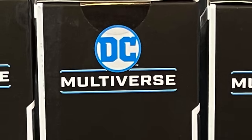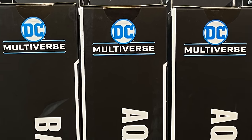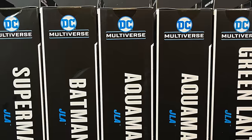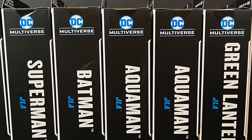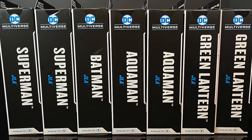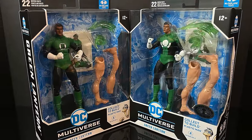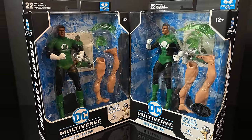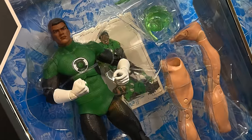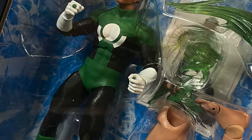Welcome back everyone, Toy Shiz here, back again for yet another McFarlane Toys DC Multiverse video. Better late than never — this is going to be the entirety of the Plastic Man Build-a-Figure wave, because I was missing one important figure and we finally got that rectified. First and foremost, if you were wondering why so many Green Lanterns and Aquamans — scalpers. Yeah, it's platinums galore in this wave. We have John Stewart and then the platinum version is John Stewart in his Mosaic costume from the 90s.